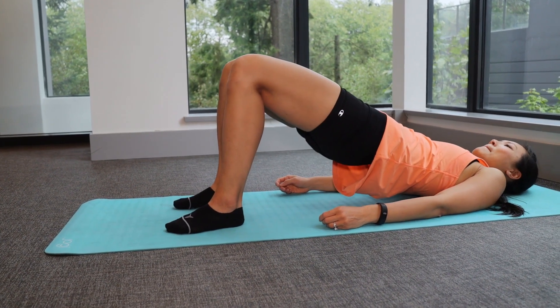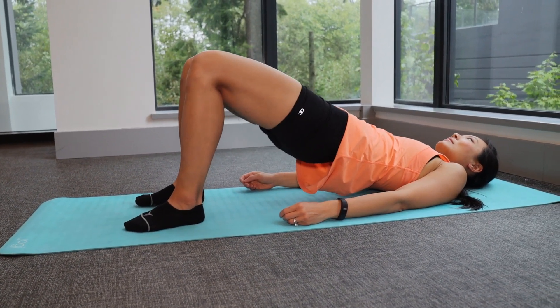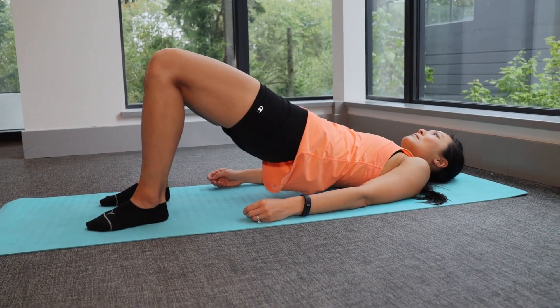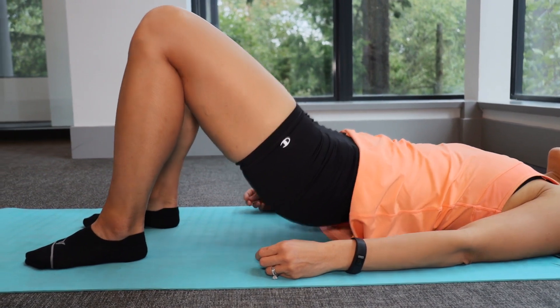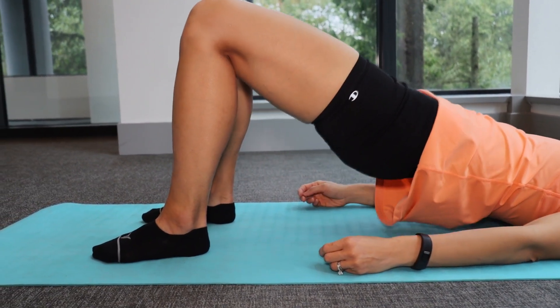Lying on your back with your knees bent 90 degrees and feet flat on the floor, tighten up your core by gently drawing your belly button downwards, push your feet down to the floor, and lift your buttocks up. Your upper thighs should be straight with your body and you should feel a tension in your buttocks when doing this exercise. Slowly lower your hips down and repeat.